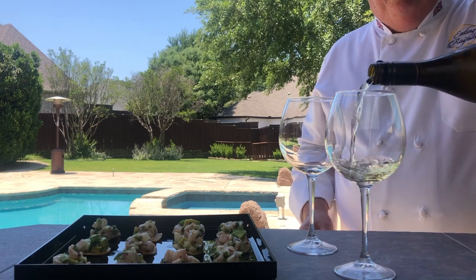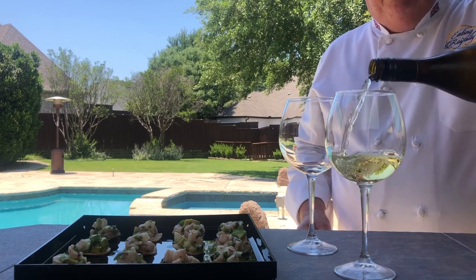All that's left to do is wait for the guests to arrive, and maybe just have a little glass of wine.